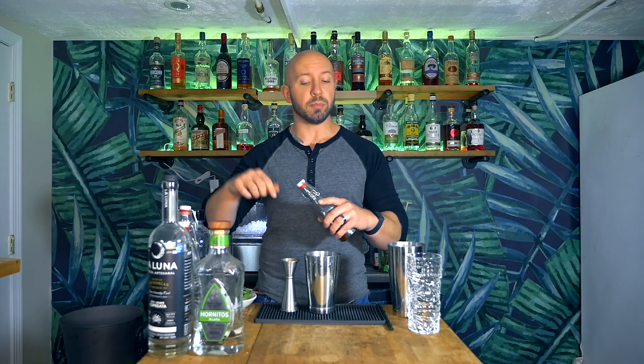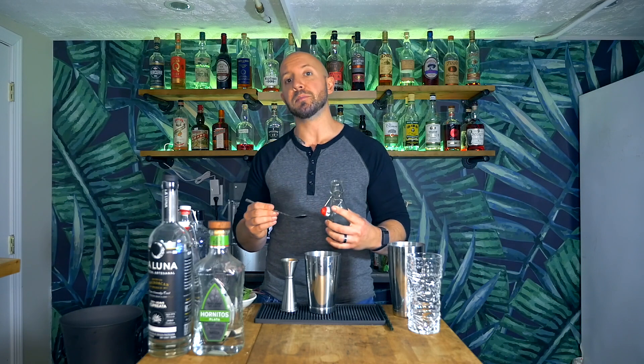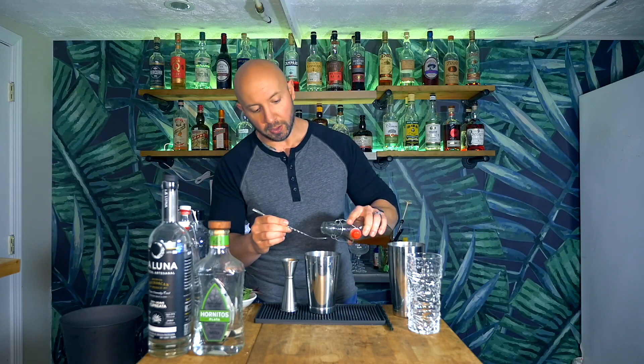This is a hot honey syrup that I made at home, and I will leave the directions in the description below. As I mentioned earlier, originally the Señor Diablo has Ancho Reyes chili liqueur in it, and I don't have that on my bar. It's only a bar spoon — all it's adding is a little bit of back heat to this cocktail, which this hot honey syrup will do phenomenally. So just a bar spoon of our hot honey syrup.